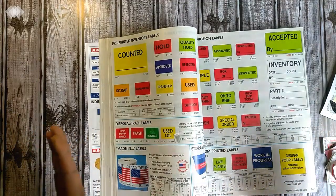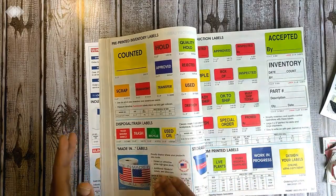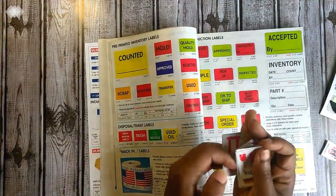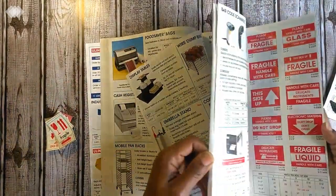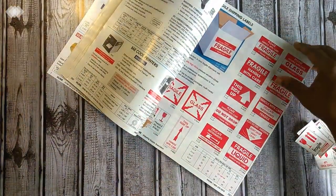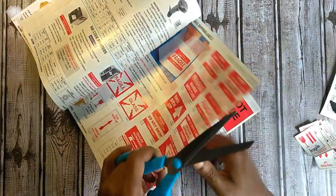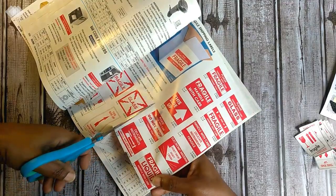So I'm going to walk you through how I put these together. What I did was I just took a page — I'm not going to look through to see which ones I like right now, I'm just going to show you the process I used to create them quickly.